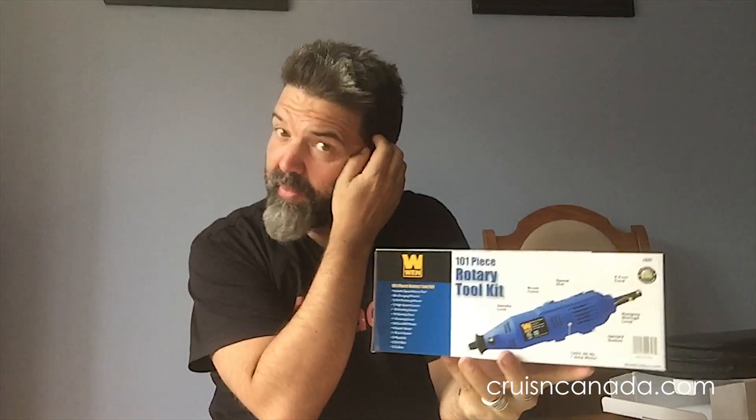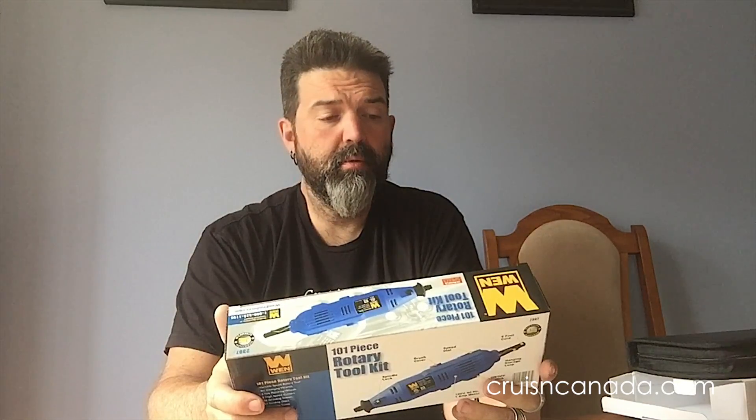I was looking at the actual Dremels, and the cheapest one I could find — I think it was around $60 — was a fixed speed, just on or off. I think it was 30,000 RPM only. This one is 8,000 to 30,000 RPM variable. The higher-end Dremels around the $100 mark also have variable speed and do the same 8,000 to 30,000 RPM range.